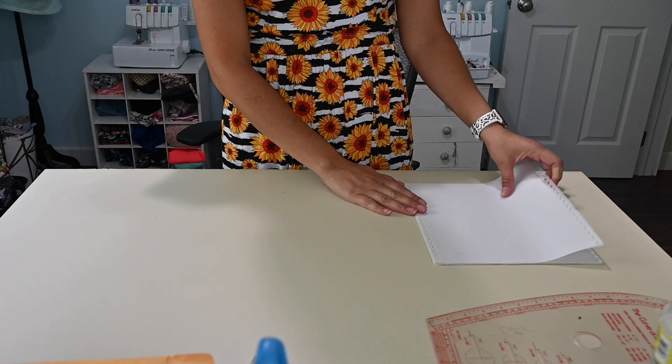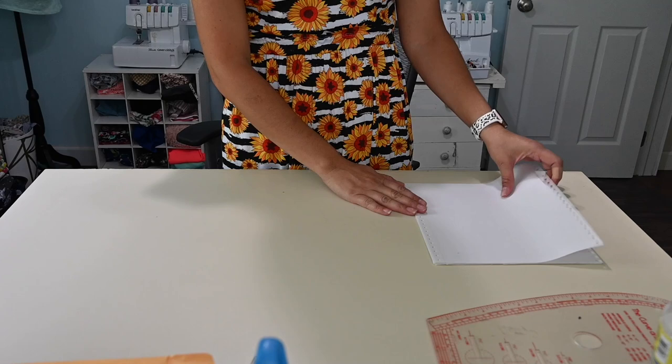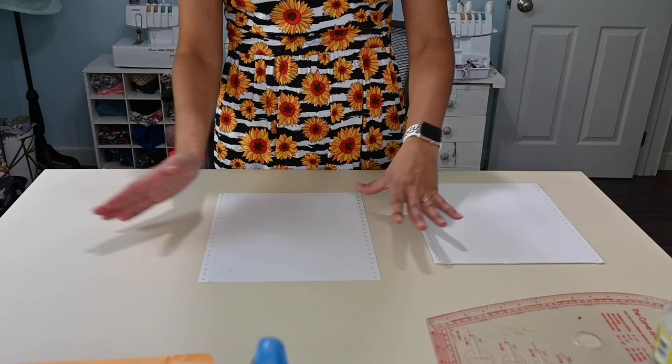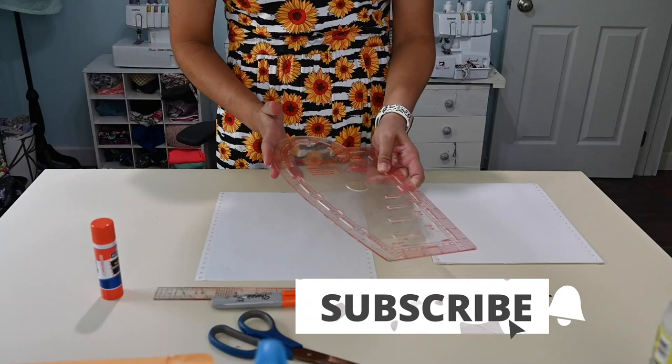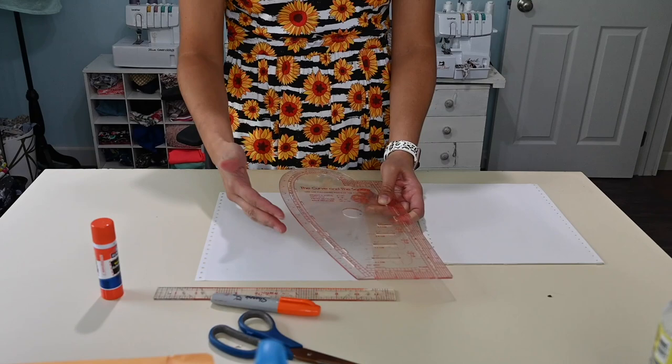So what I need for this pattern is just some regular paper — you can use whatever tracing paper or whatever you have at hand. I need a ruler, something to mark with, some scissors, maybe some glue or tape, and a kind of slanted edge. If you don't have a curved ruler, you can use a plate or something that has a curved edge, or you can just eyeball it. That's fine too.